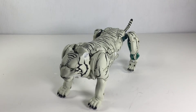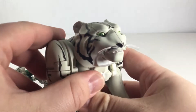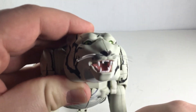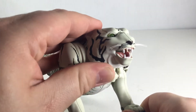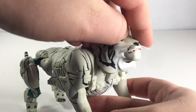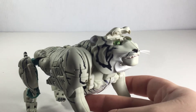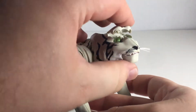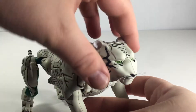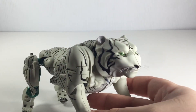Next, we'll look at the articulation for this guy, and he has a good bit. You can get him into some pretty cool poses. Starting off with the head, the mouth does open, with nice detail there in the mouth. The eyes can move — it's only from side to side. You do that by opening the top of the head. For beast mode, you're supposed to have them being green, because that's accurate to the show. He can look up pretty far, look down a little bit, left, right. He's got a good bit of range.